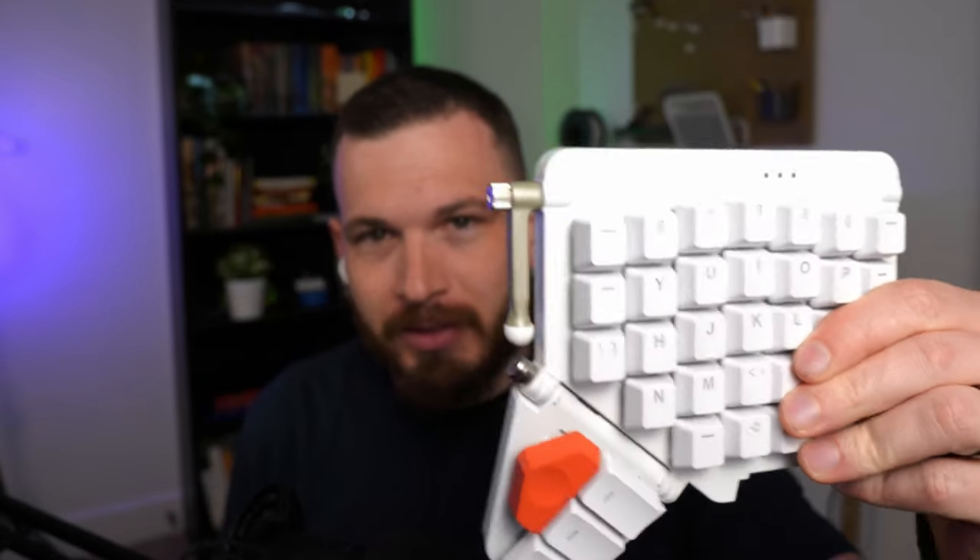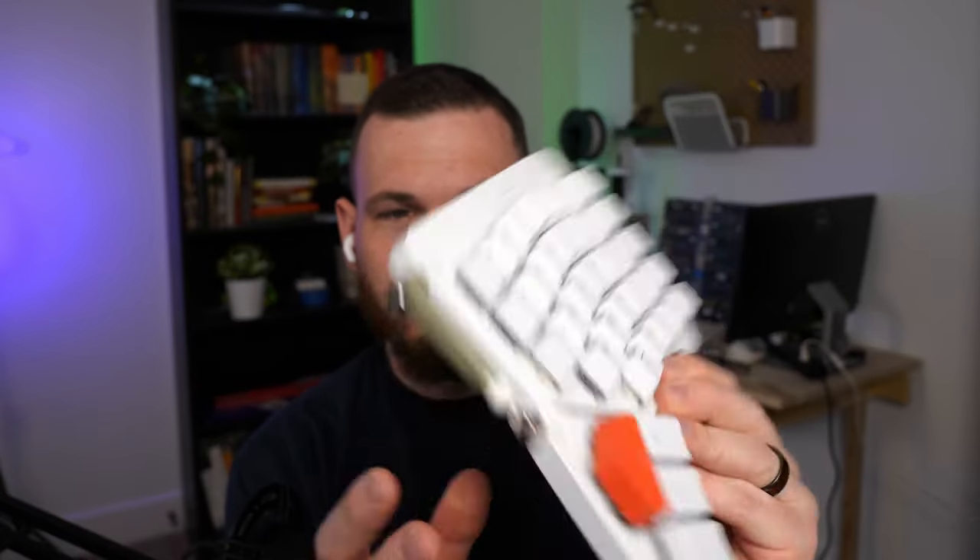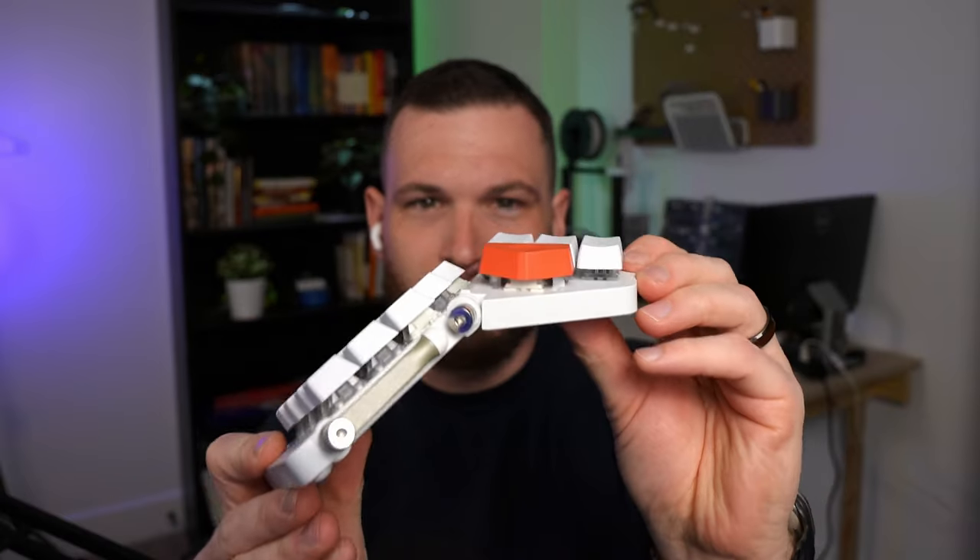I am admittedly biased toward the Moon Lander right now, and things can change after a year if I'm still using the Advantage 360. But as of today, if I had to choose between the two and wasn't dealing with RSI issues, I would not hesitate to pick the Moon Lander. It's a split mechanical keyboard with an ortholinear layout, an awesome little thumb cluster, fully programmable, and a nifty tenting feature. I'm not a keyboard guru by any means — the only keyboards I've ever used are standard mass-produced ones, the Moon Lander, and now the Advantage 360 Pro.